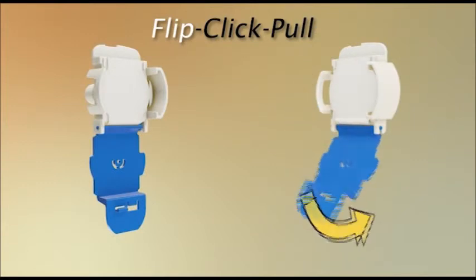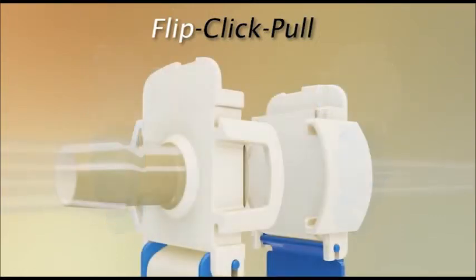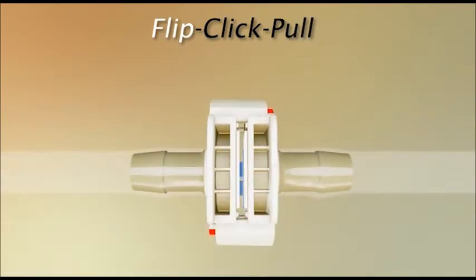Un-snap and flip down the protective pull tab cover on each connector half. Align the connector halves with the pull tab covers hanging down. Slide the two halves together as the arrows indicate. Independently squeeze each side of the connector until you hear the Kolder click.